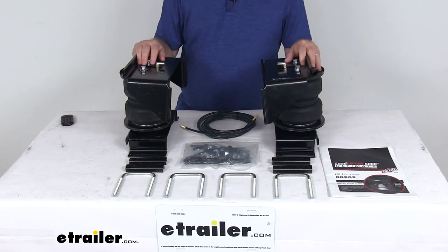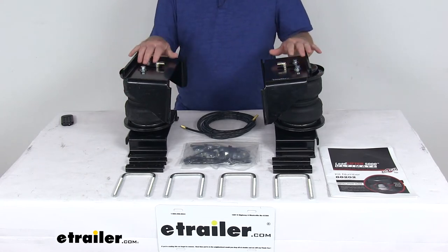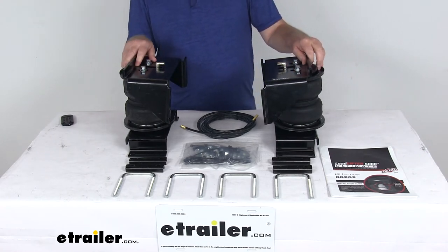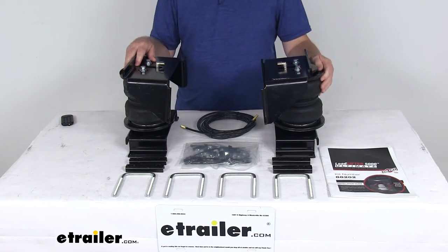Today we're going to take a look at the Airlift Load Lifter 5000 Ultimate Air Helper Springs with the internal jounce bumpers for your rear axle. Now this is a custom fit part designed to fit the 2003 to 2010 Class A motorhomes with the Workhorse W20, W22, and W24 chassis.